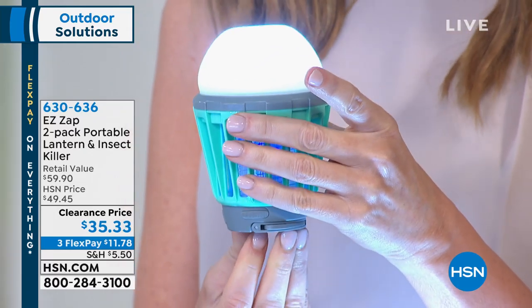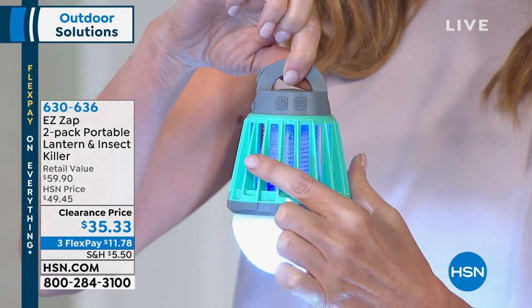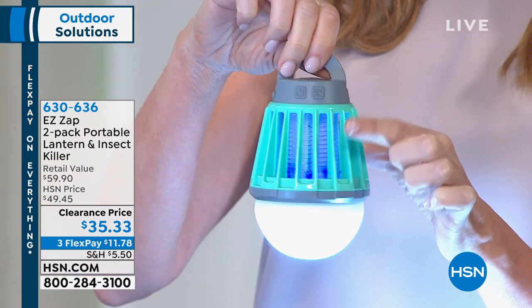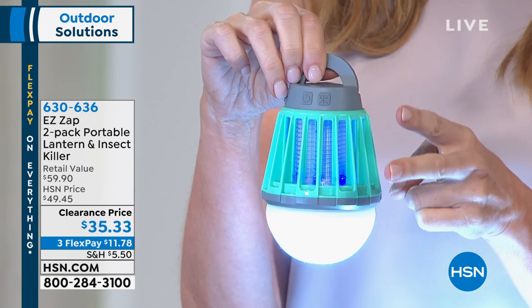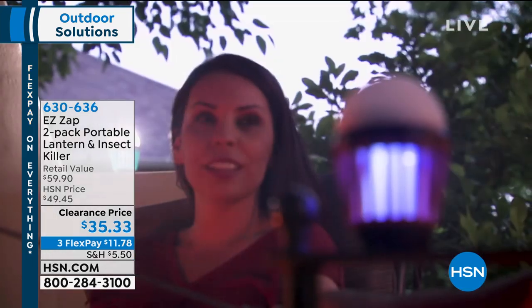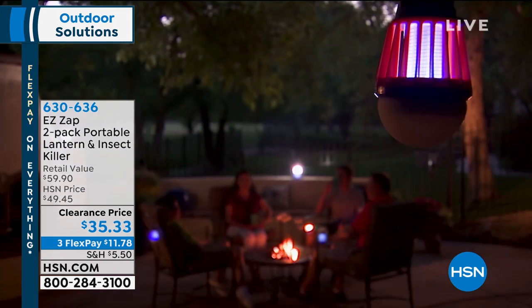It's actually a tabletop or a lantern style, and what you can't quite tell is in there, that's gonna zap all of those mosquitoes, the little bugs that make it so you can't enjoy your outside. Normally they would be $30 a piece, but today we have a two-pack clearance price of $35.33.